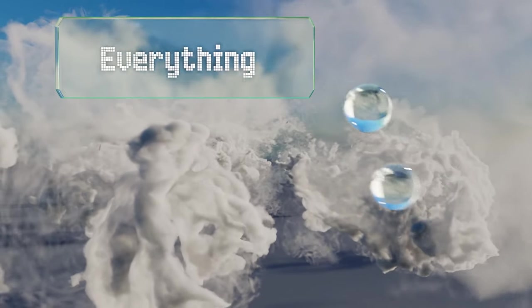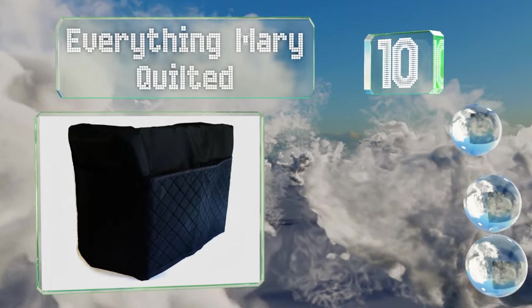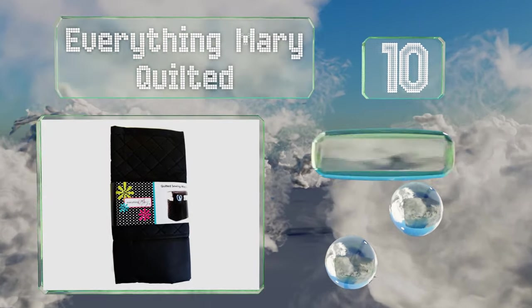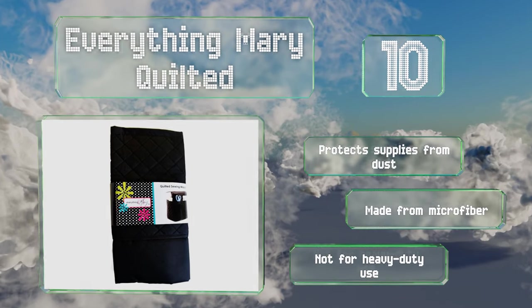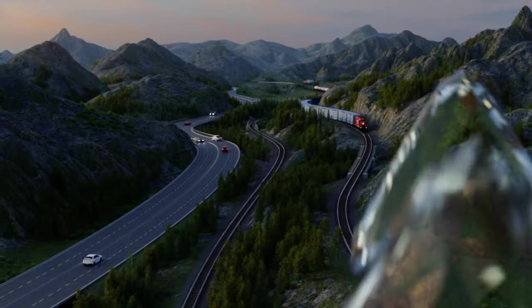Starting off our list at number 10, the Everything Mary Quilted is suitable for those who only travel with their machines on an infrequent basis. It can fold down flat for easy storage, though its pockets don't have any zippers. It protects supplies from dust and is made from microfiber, however it can't take too much abuse.